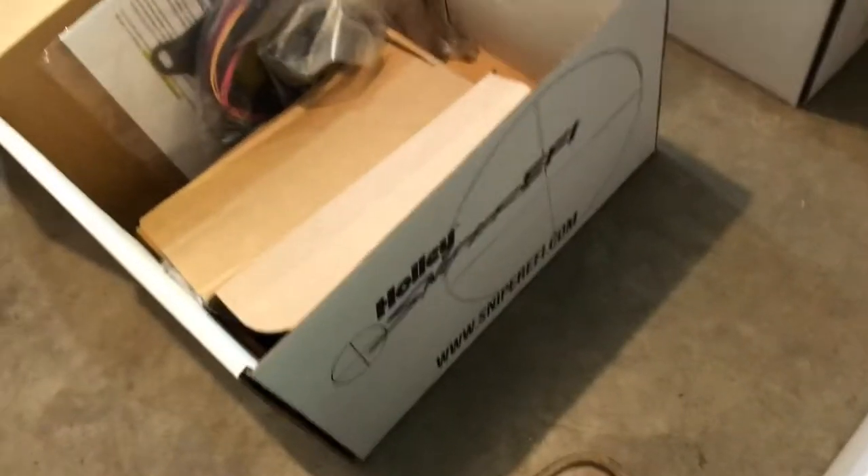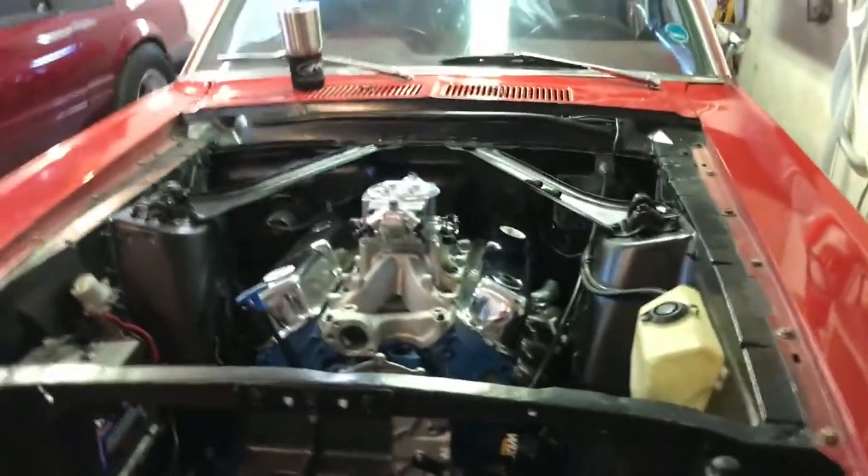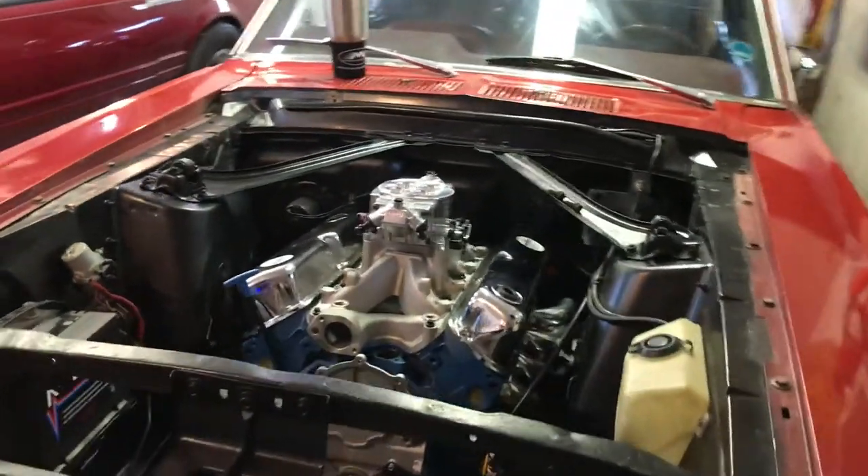You can buy just the throttle body side of it, or you can get the master kit with the pump and stuff. It was a couple hundred dollars extra for the full kit. So that's what this looks like now - it's actually starting to look like a freaking car again. All right, now on to my car.